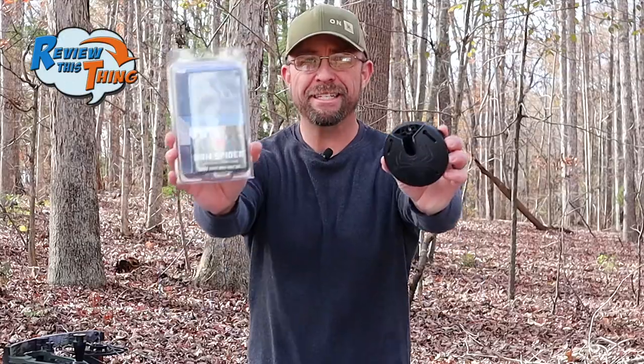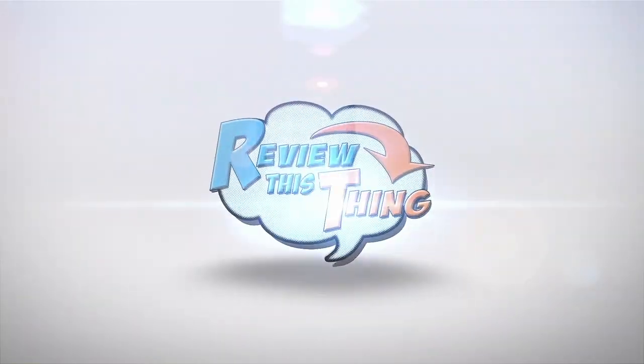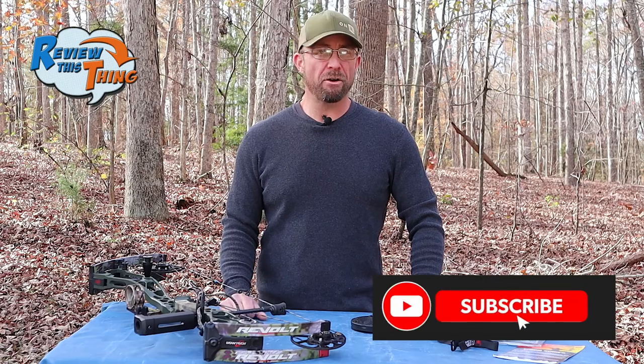Today on Review This Thing, we're going to review this thing: the bow spider. This is Robbie with Review This Thing, where our goal is to give you the most honest, thorough, unbiased, unpaid reviews on YouTube.